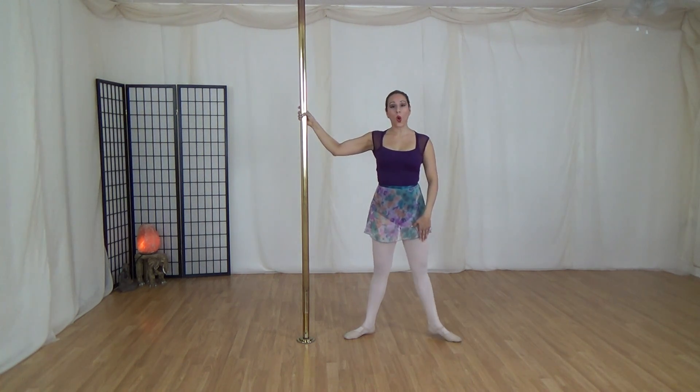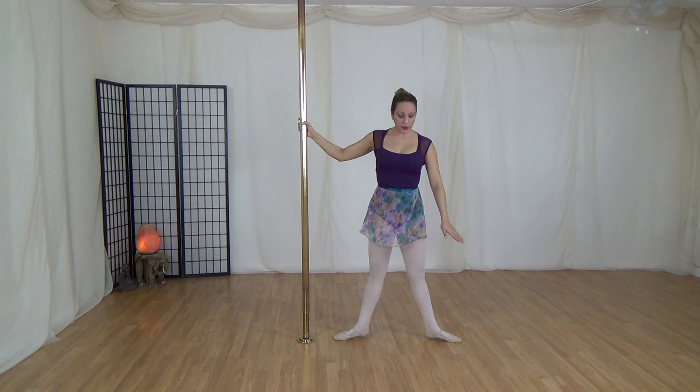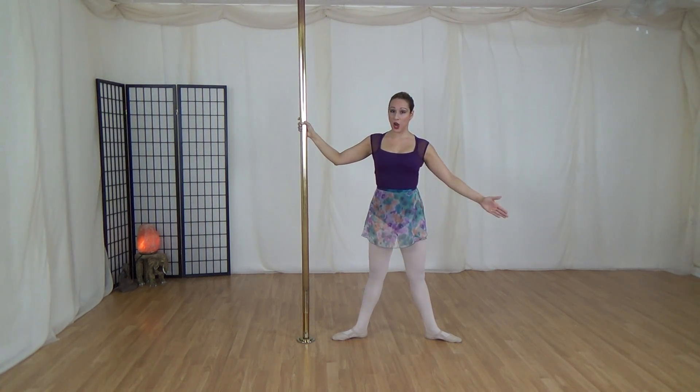Second position — you're going to open the legs, keep the knees and the toes pointing outward.